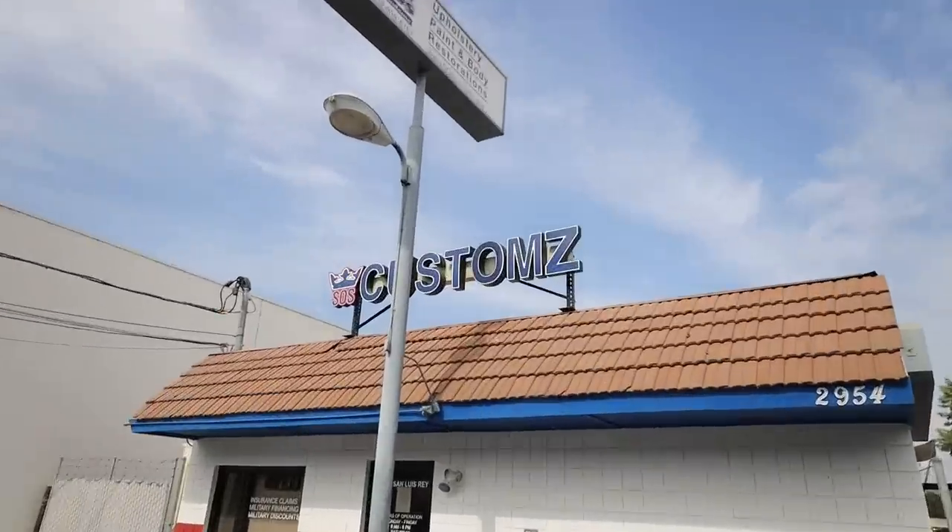What is up guys? Today we have a very special one, one that really means a lot to me and one that you guys are really going to enjoy. Welcome back to the channel, everybody. We are at none other than SOS Customs. If you guys have been keeping up with the rest of my social medias, you would know that we dropped the WRX off here probably about a month or a month and a half ago. Today is the day we get probably the most requested mod done to the car, and I am very, very excited.